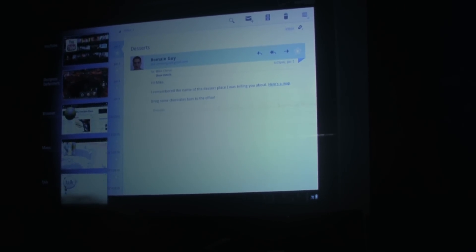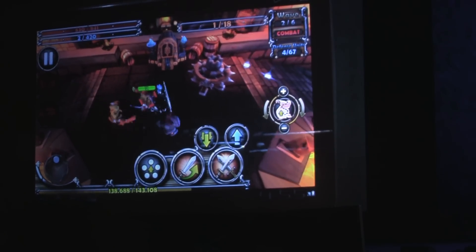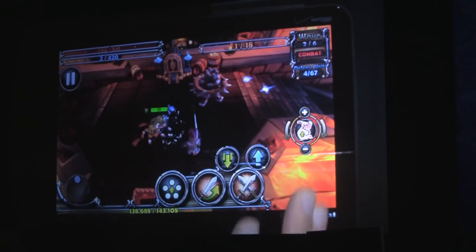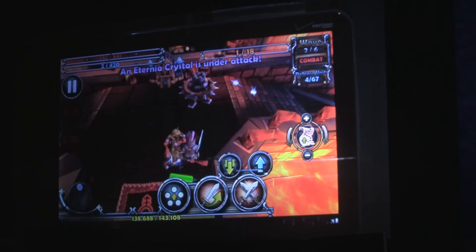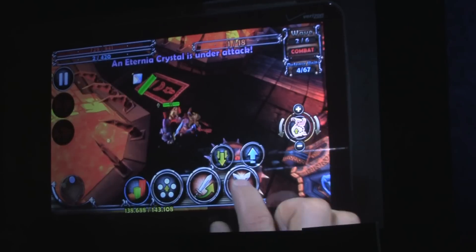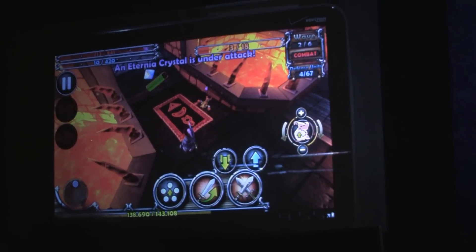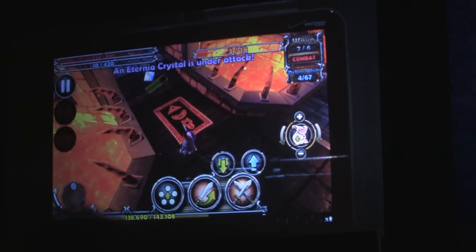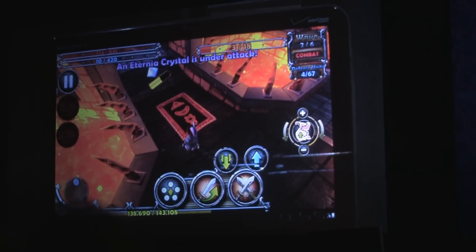Let me show you Dungeon Defenders. I jump back in right where I was before — I'm about to get mauled by a bunch of goblins. This game, from extensive personal research, is really great on this hardware. It's been optimized specifically for the tablet and has a really nice frame rate. This version of Dungeon Defenders has the best resolution of any mobile device, more levels, more detailed textures, and can support more than twice as many bad guys on screen at the same time.